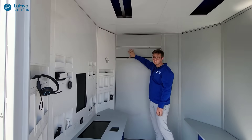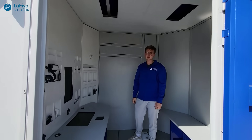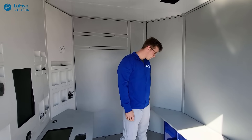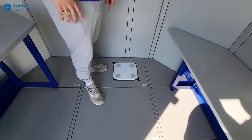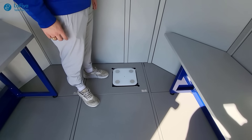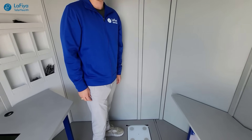With the AC unit here, the patient is able to remain comfortable in whatever weather conditions they might encounter wherever this medical kiosk is located. There is also a scale — the patient will step onto it, and it is connected to the Lafayette Telehealth software so the doctor is able to see the patient's weight and current physical condition.